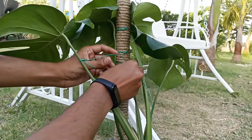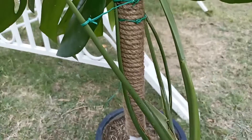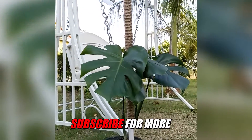You can water it too — it will hold the moisture as well. See how beautiful our jute rope pole looks. You can attach any of your climbing plants on this pole. Hope you learned something today. Subscribe for more houseplant videos.